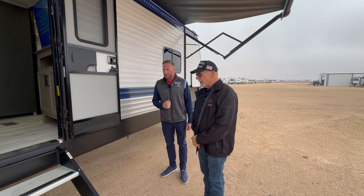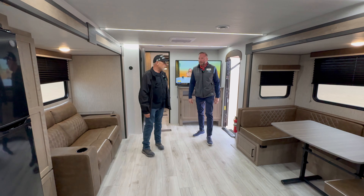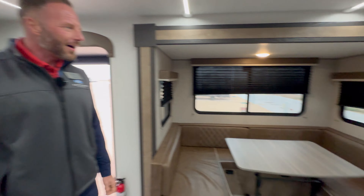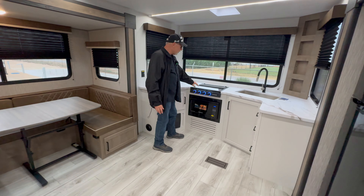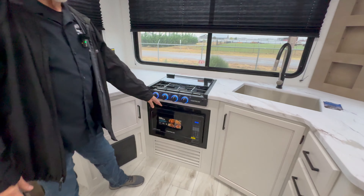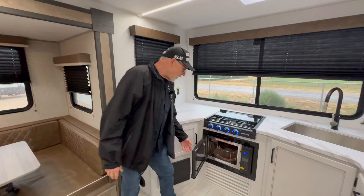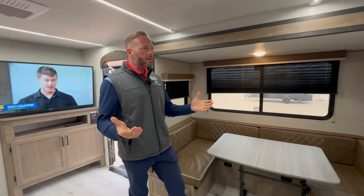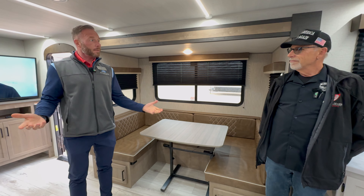Inside the 281RK — the RK stands for rear kitchen. New for 2025, besides your three-burner cooktop, you also have a phenomenal microwave convection that's also an air fryer. Most people don't use the oven, so this gives you more usable space. Think about loading up in the freezer section at the grocery store — now you can actually use your microwave and air fryer instead of the oven for things like pizzas and biscuits.